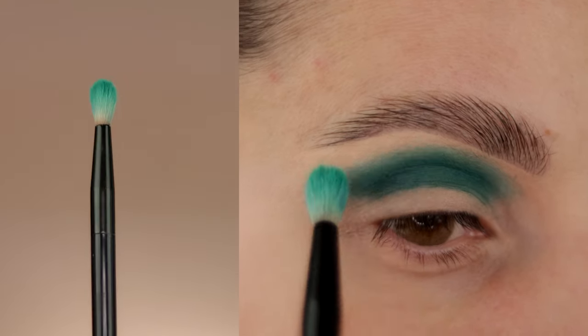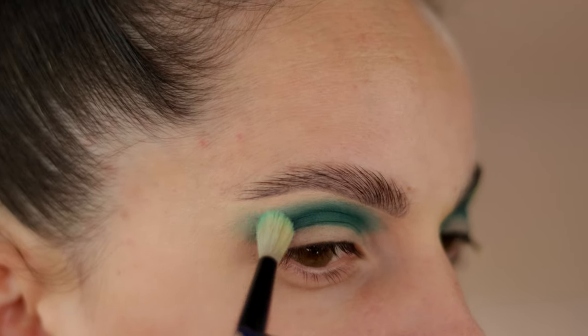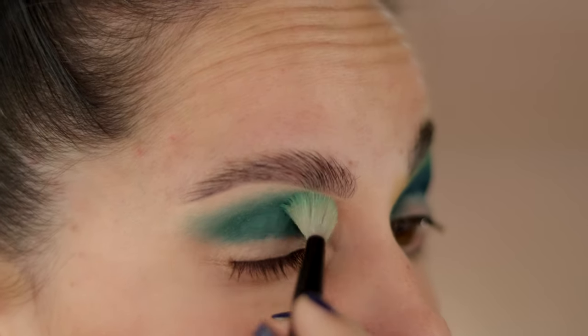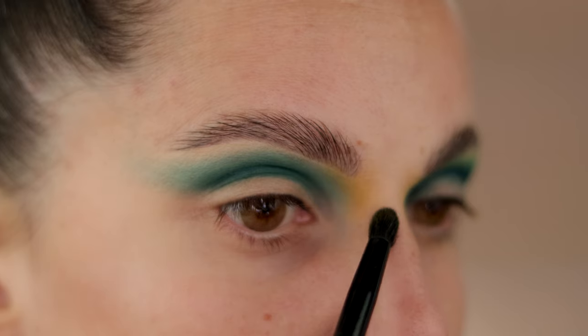You can see how I switched between brushes. To apply this eyeshadow I used a bullet brush, then for blending it I used a smaller blending brush, and then to work with the edges I used the blending brush again, but this one was a clean brush without any product.